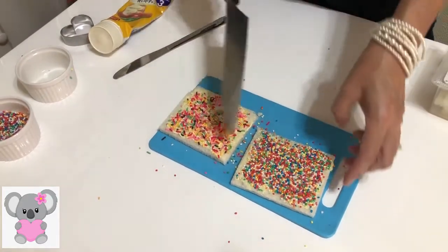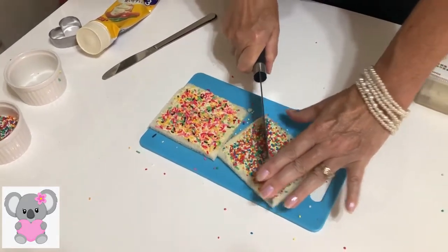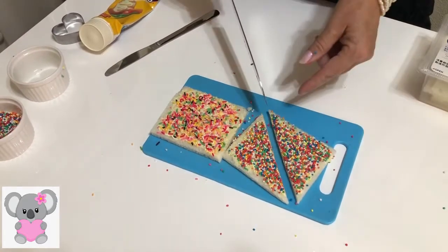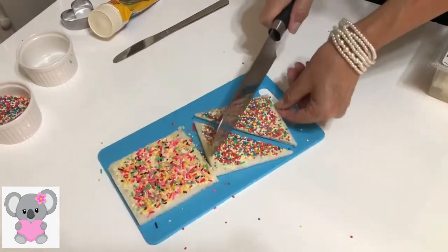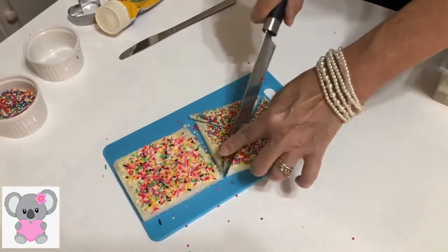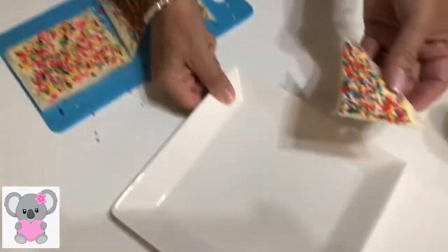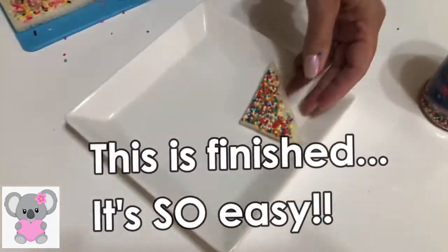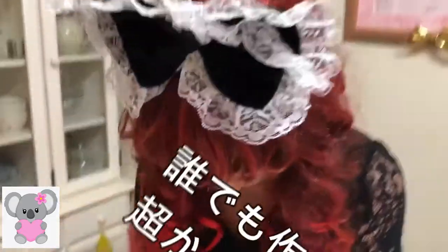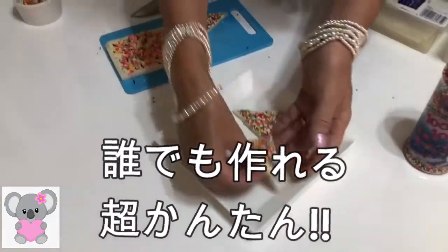And what we usually do is we cut them into triangles, like this. Or you can cut them smaller if you like, into triangles. And this is finished. It's so easy. This is what we call fairy bread.